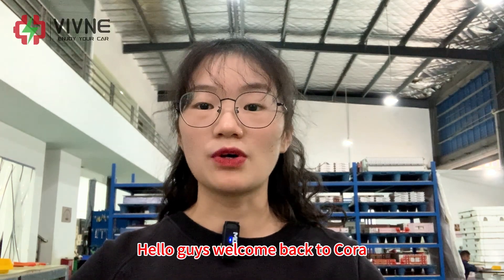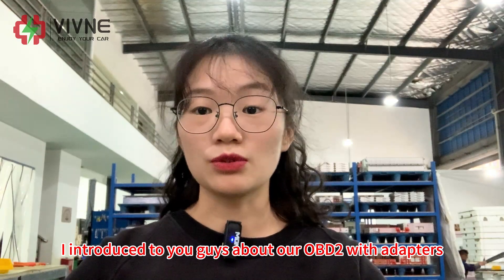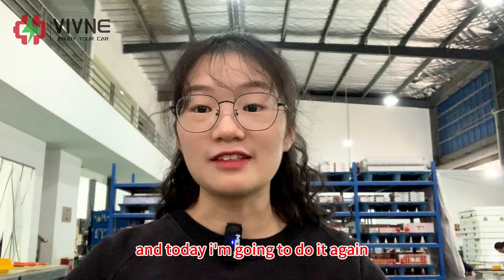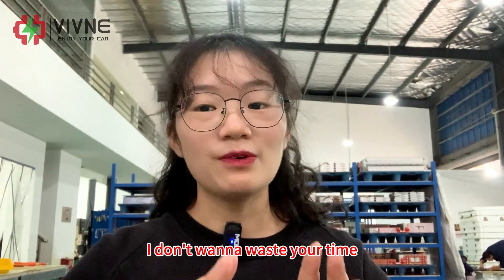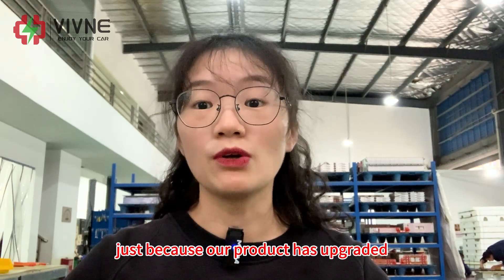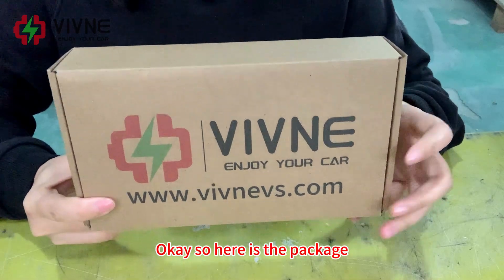Hello guys, welcome back to Kora. About two months ago I introduced you to our OBD2 adapter, and today I'm going to do it again — but don't worry, I don't want to waste your time. I'm doing it again because our product has been upgraded.